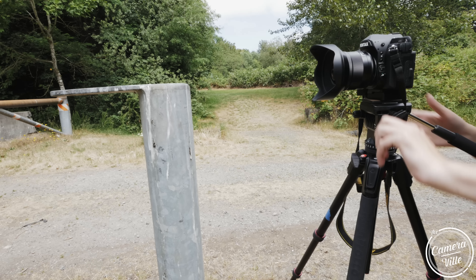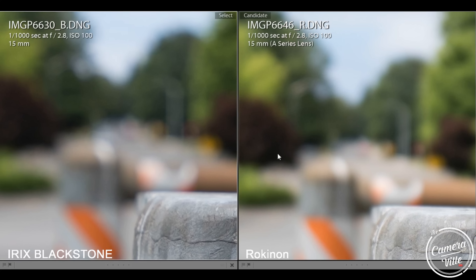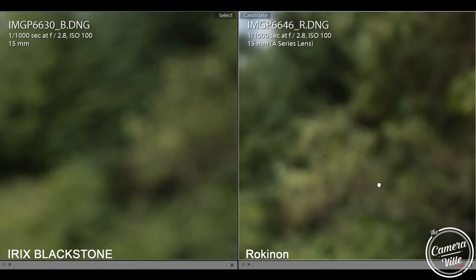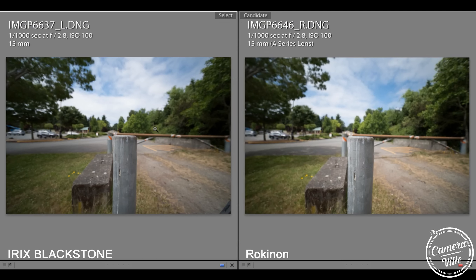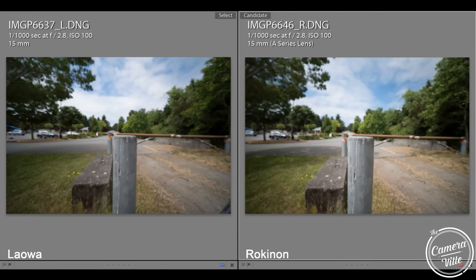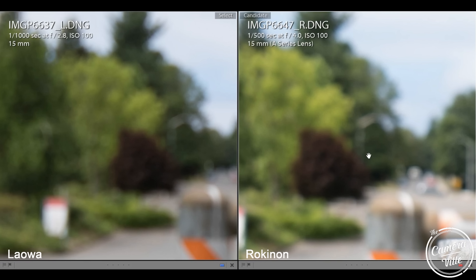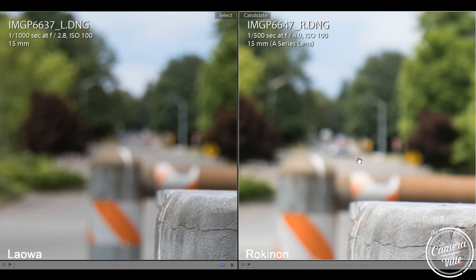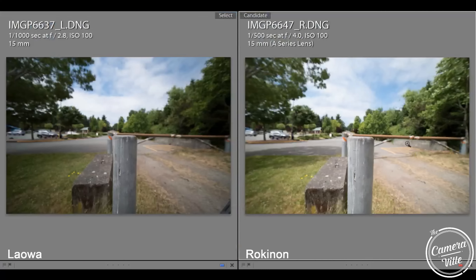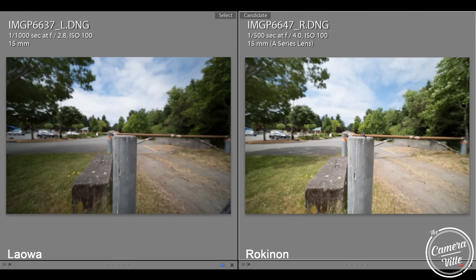Even though the IREX offers f/2.4, I'll compare everything at f/2.8 throughout this test. In terms of bokeh, the Blackstone IREX and Rokinon share similar bokeh quality at f/2.8. Comparing Rokinon to Laowa, the Laowa's bokeh is not as smooth. At F4, Rokinon and Laowa are kind of identical. The Blackstone is probably a bit better since it can reach f/2.4, so I give first place to Blackstone, second to Rokinon, and third to Laowa.